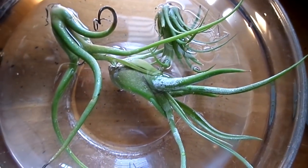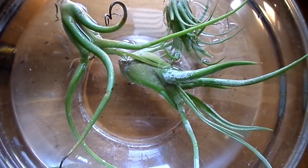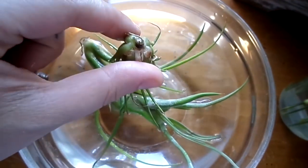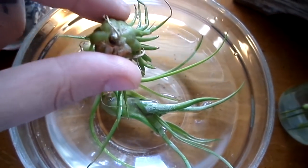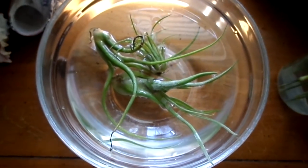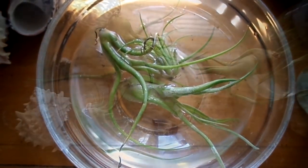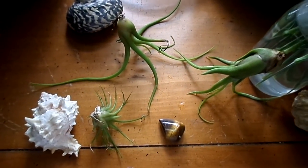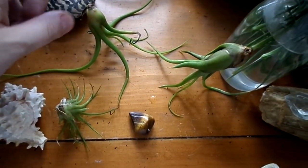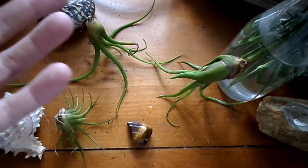These will stay in here for about 15 minutes or so, and then I will just lay them down on a dry cloth. Put their little bottoms this way so they can drain from the crown. I'll probably let them air dry for at least 20 minutes and then put them back where they belong. I don't have any paper towels, so I'm just letting them air out so they don't rot in the center, and then I'll return them to their shells and hangers.